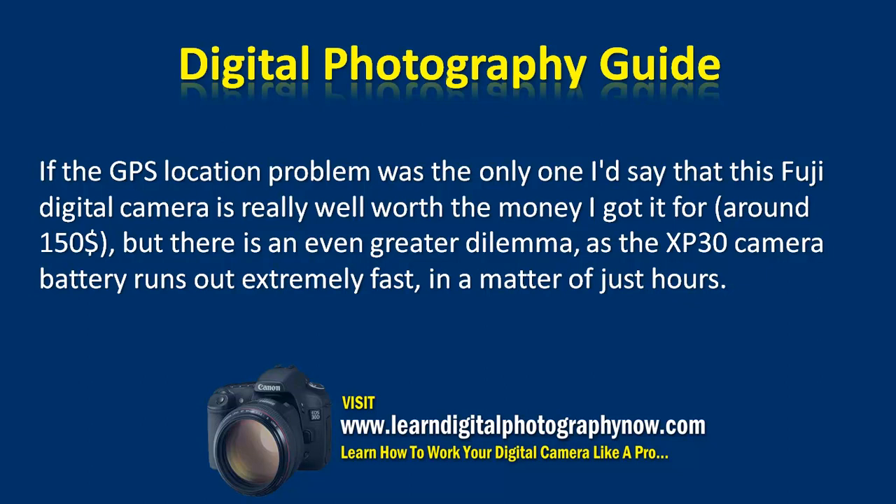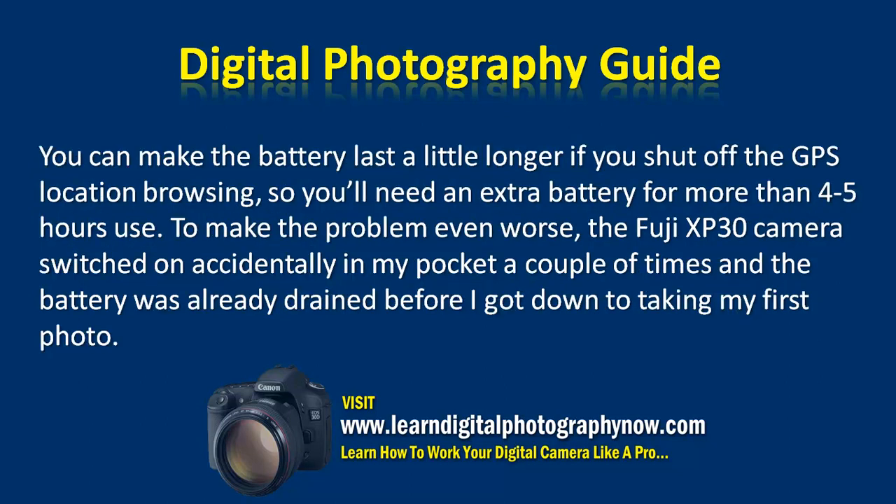But there is an even greater dilemma: the XP30 camera battery runs out extremely fast, in a matter of just hours. You can make the battery last a little longer if you shut off the GPS location browsing, but you'll need an extra battery for more than 4-5 hours of use.